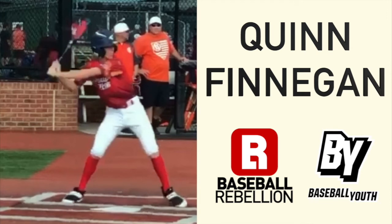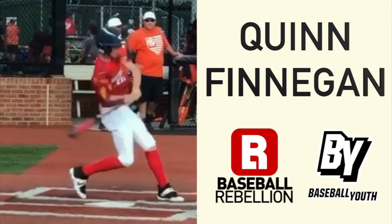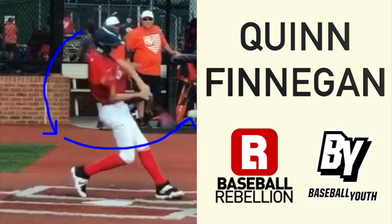What he does a great job of next is as he's swinging, he gets some bend back in his arms, works the barrel, and accelerates it backwards. Then, because of the angles he created with his body, the barrel works back up towards the plane of the pitch and he's able to drive it over the fence for a home run.